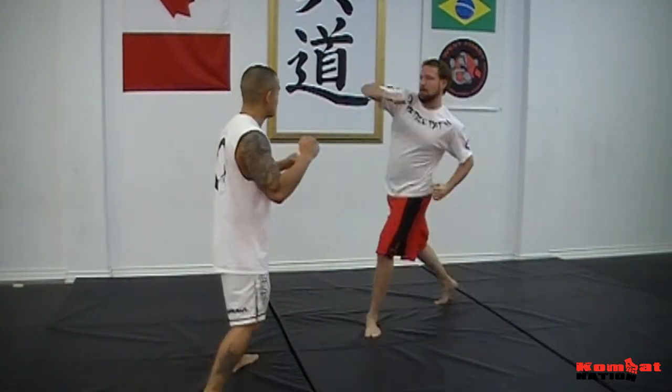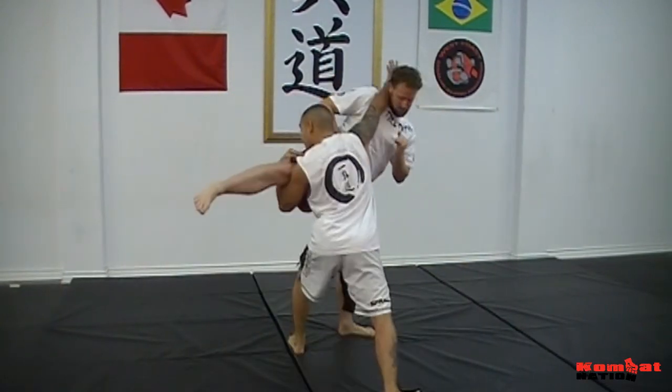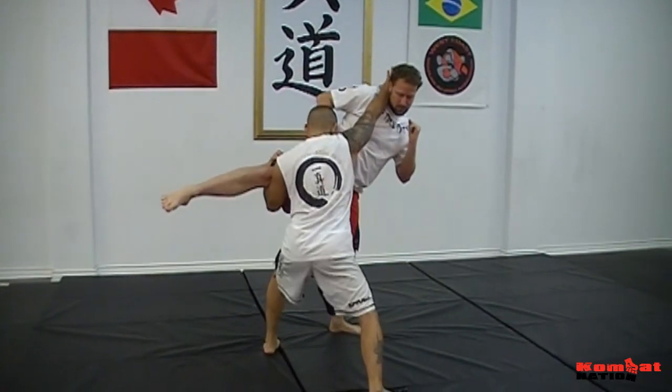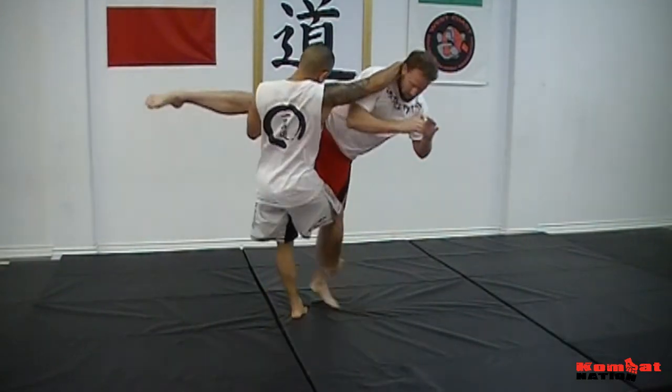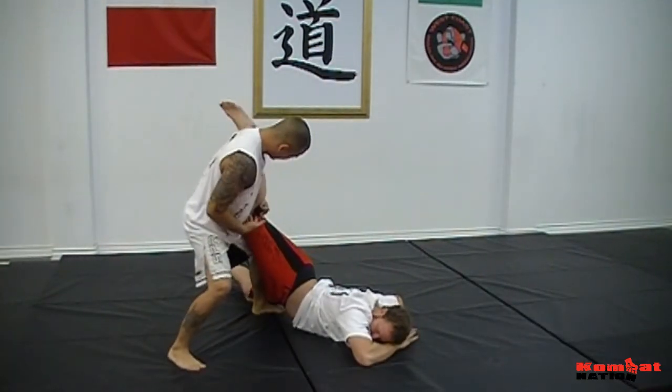Again, the attacker throws a high kick. I throw my block, going deep with that step. Now I'm taking his space with my sweep, still controlling that leg.